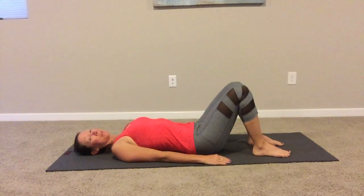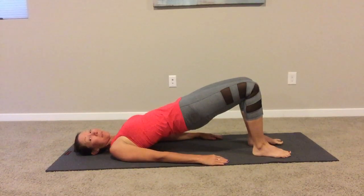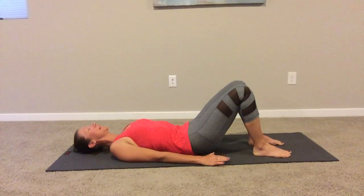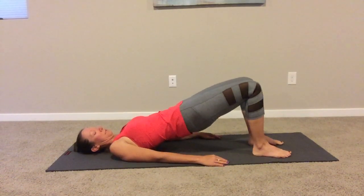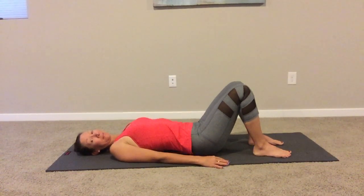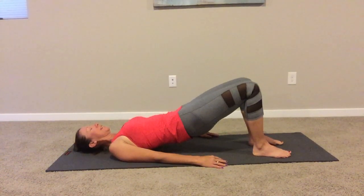Going into shoulder bridging. Inhale to prepare at the bottom, exhale imprint and one vertebra at a time roll it up. Pause at the top, inhale, then exhale roll it down — really slow, waking up your spine, letting it move. Inhale at the bottom, exhale roll it up. Relax the head, neck and shoulders as you roll down, find that scoop. Last one — inhale at the top, exhale roll down.